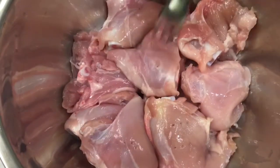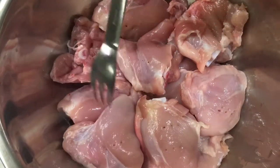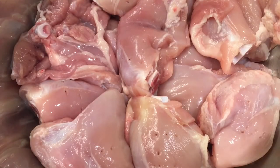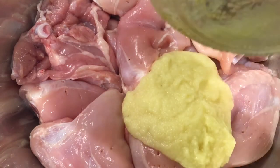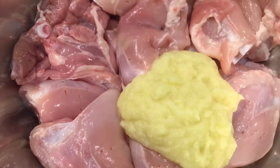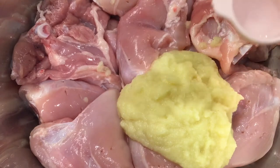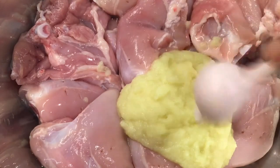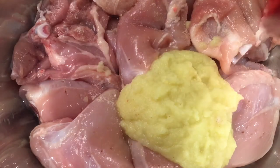For the chicken thighs, you need to poke a little bit — make small holes with a fork. Once you make holes, all your masala goes inside and gets absorbed. After poking everything, I put on the first marination: ginger garlic paste. This is so easy to make — and then you put one teaspoon of vinegar, which makes the chicken more tender and soft.